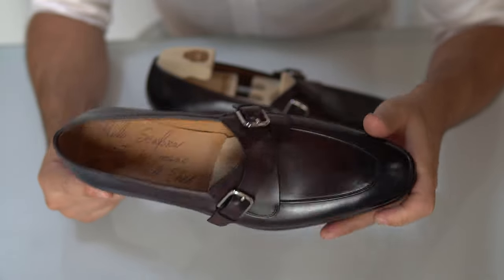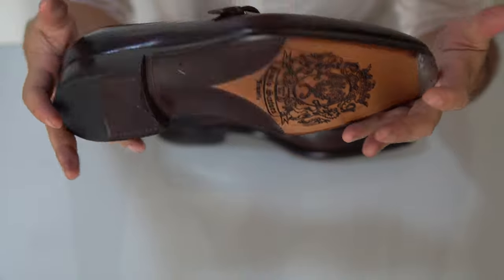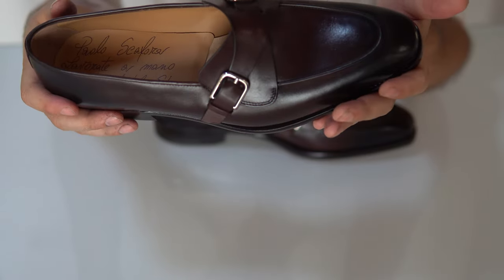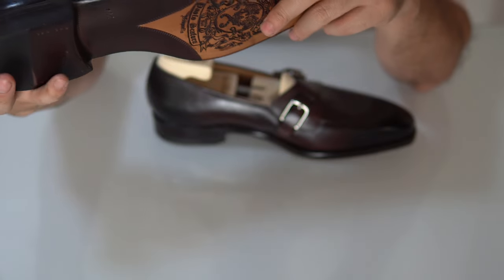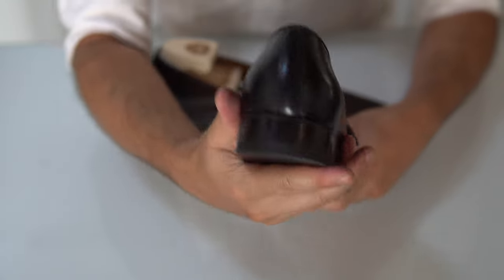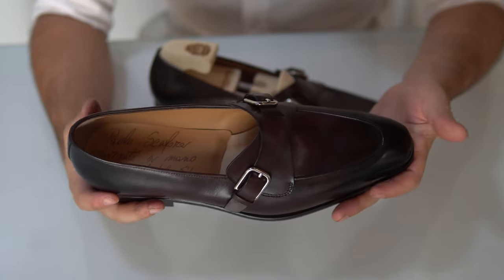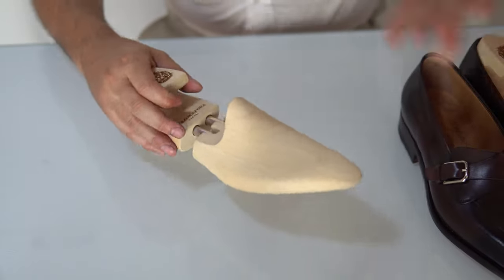I've only seen Stefano Bemer use such high quality, high weight and density straps and buckles — very lovely. The shape and stitching are impeccable everywhere; there's nothing I can find that's subpar. The welt joint is done very well. You can even see the hand welted bumps around the insole, which is lovely. Because of the nature of the shoe there's not much stitching — only the apron, which is expertly done, plus stitching around the buckles and the lining. The straight back seam is very well done. Painting is flawless and leather quality feels very good.